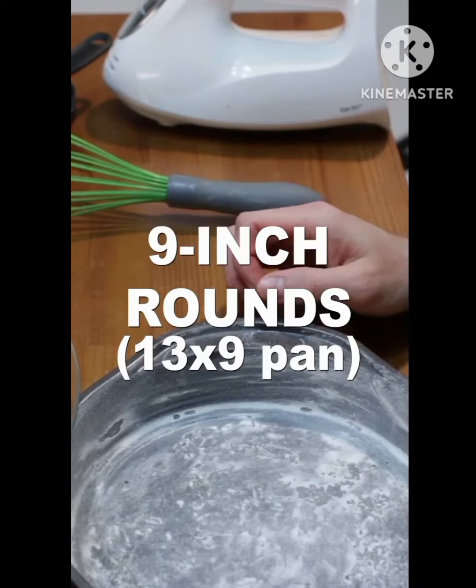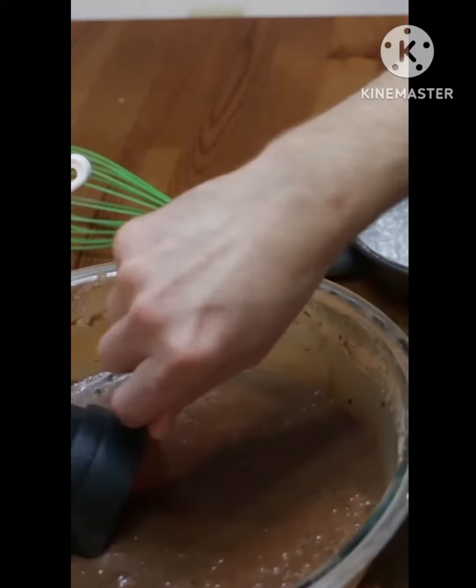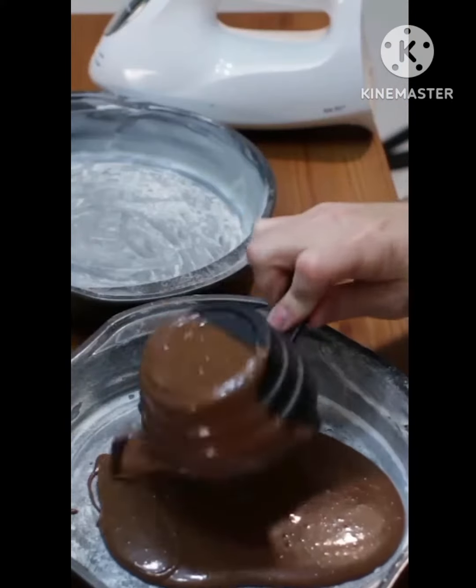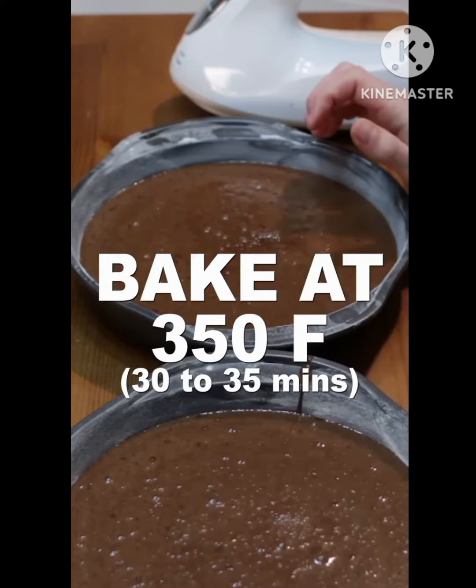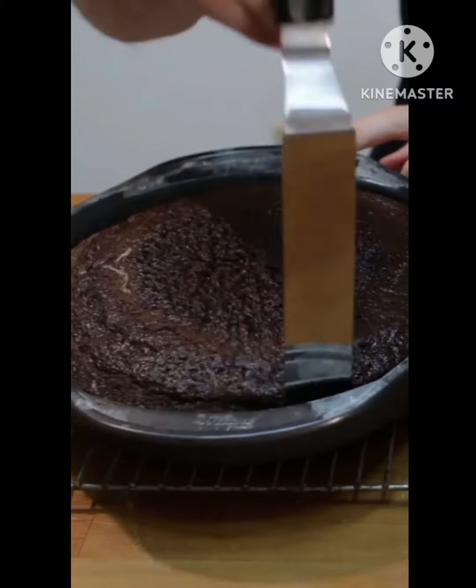Add shortening or butter and flour two 9-inch round cake pans. Add an equal amount of batter to each pan. Bake at 350°F for 30 to 35 minutes until a toothpick comes out clean.